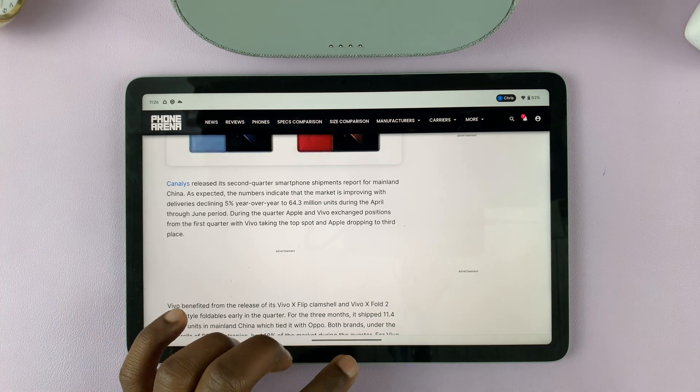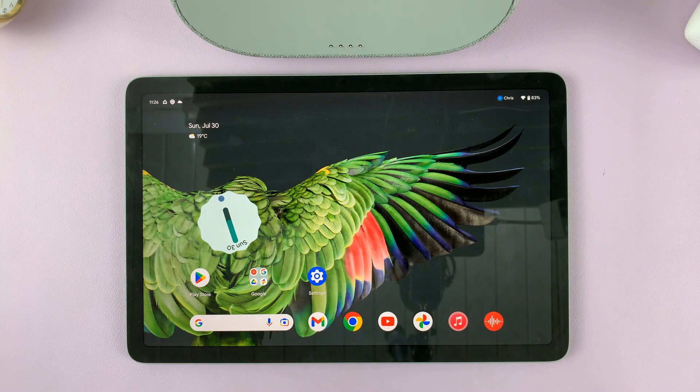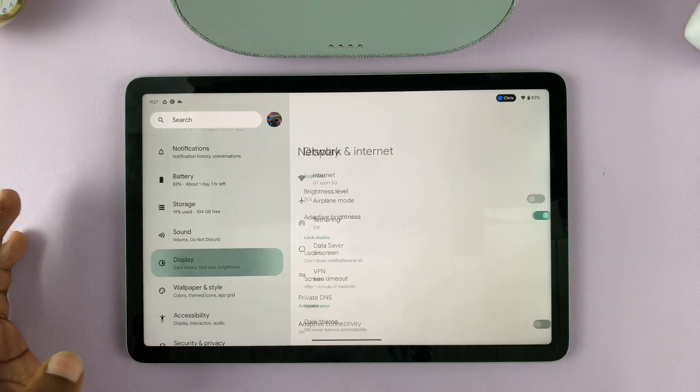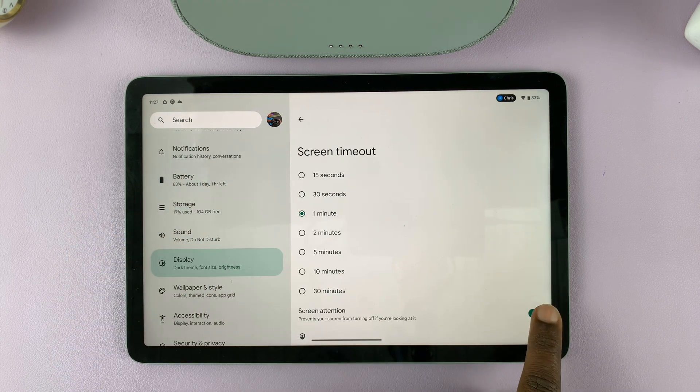With that feature enabled, the screen will only lock when you take your eyes away from the screen — when you stop looking at the tablet, that's when it will lock. If you don't want that, you can disable it under Screen Timeout, where you can also choose the screen timeout period you want. Thanks for watching and good luck.